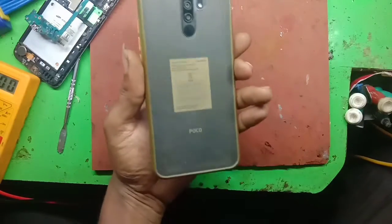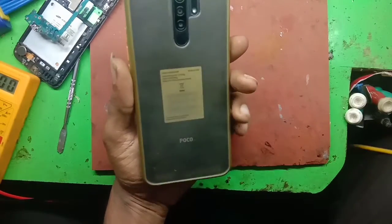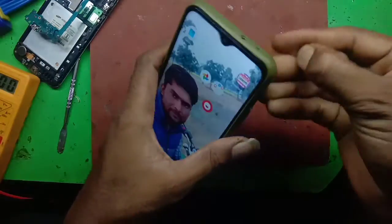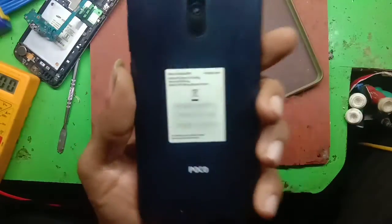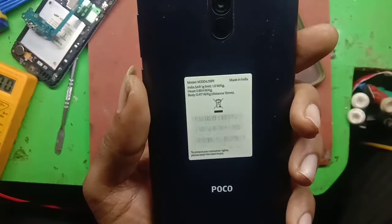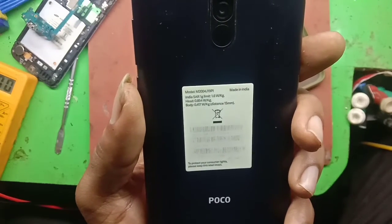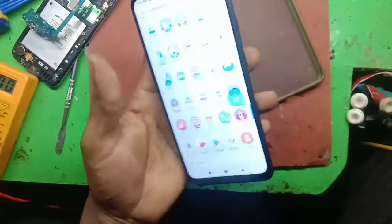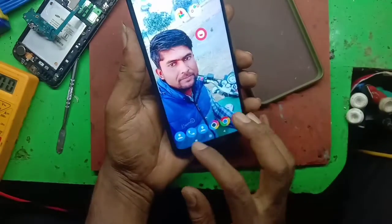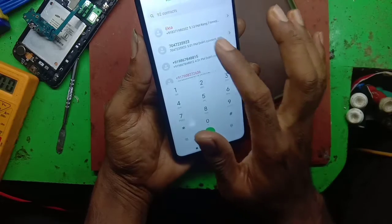Let's go to the camera. Poco M2. Let's open. M2-004J-19Pi. This is the M2 model. This is the problem — this is the display.